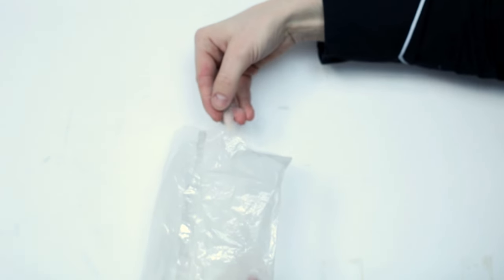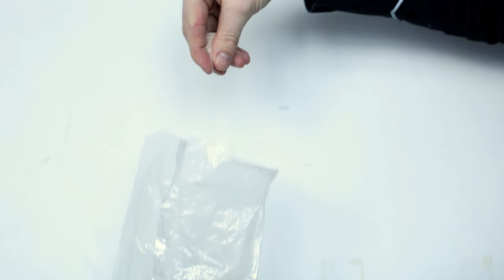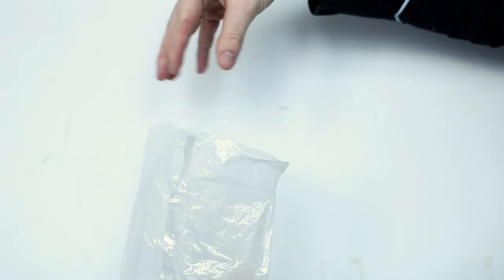It is basically there to do a little bit of texture work — make it a bit lighter, a little bit crispier. It is not obligatory. It is essentially a fibrous husk of a plant called psyllium.